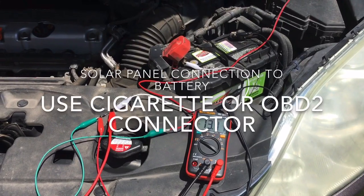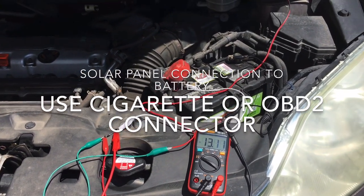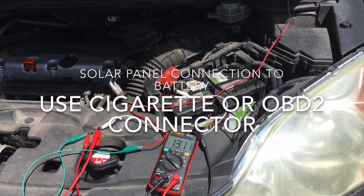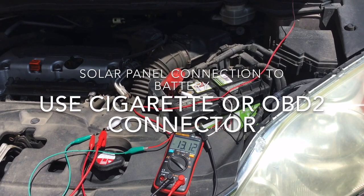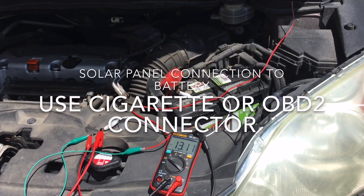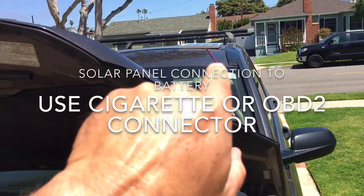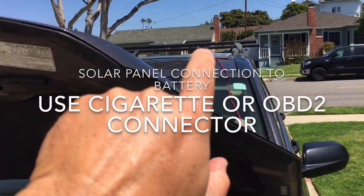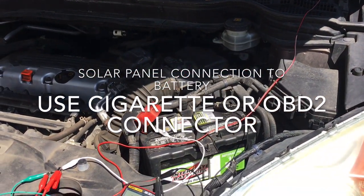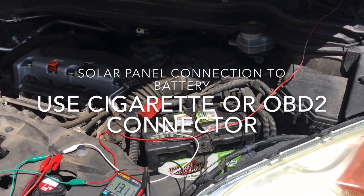The battery is seeing about 13.11 volts, and when my car was just sitting here the battery was at about 12.4 to 12.6 volts. It doesn't look like there's much chance of overcharging this battery with this small 5-watt panel. I've done it for a few days and it doesn't seem to make a difference — I mean it obviously helps the battery.